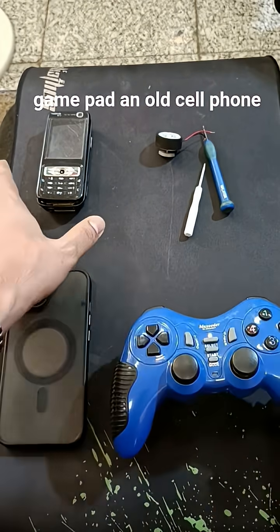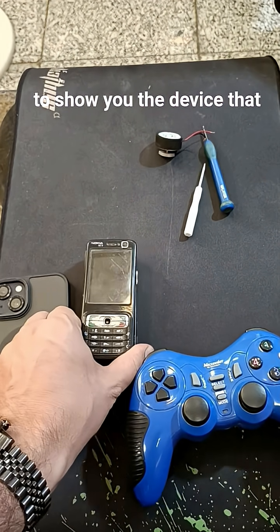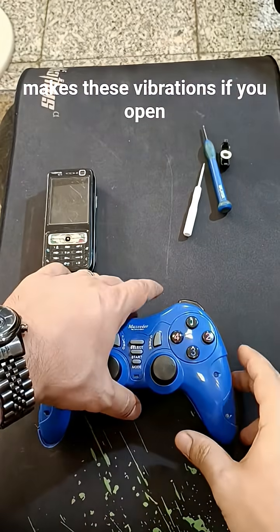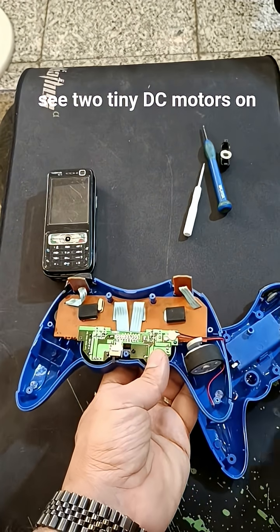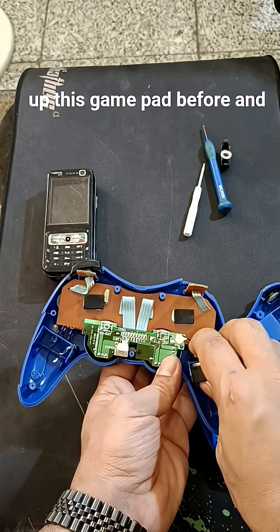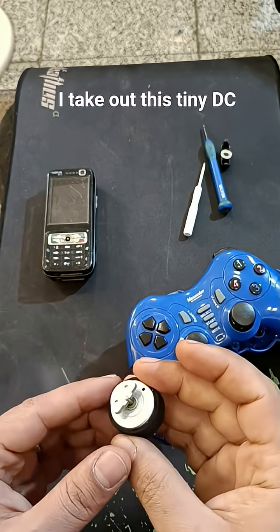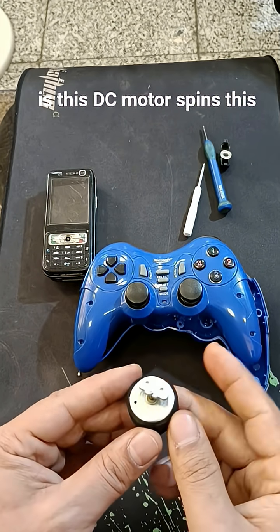If you open up this gamepad you will see two tiny DC motors on the sides, and they are connected to the controller PCB. I opened up this gamepad before and took out this tiny DC motor — the reason for the vibration is this DC motor.